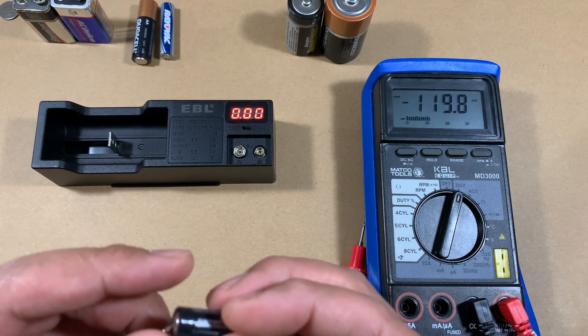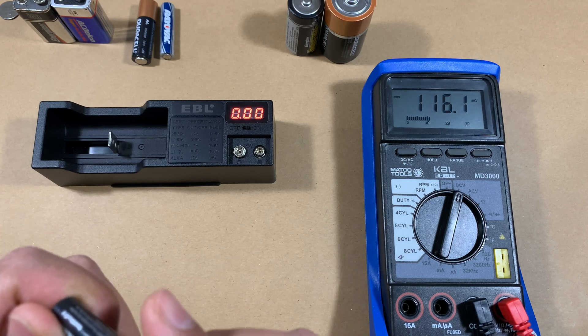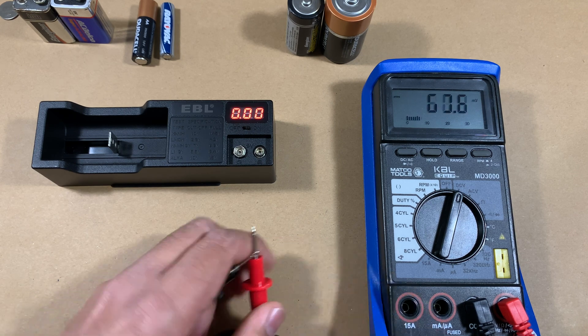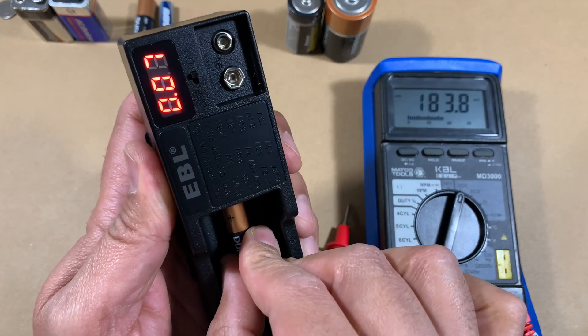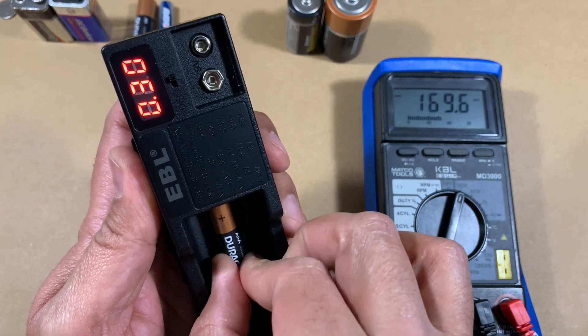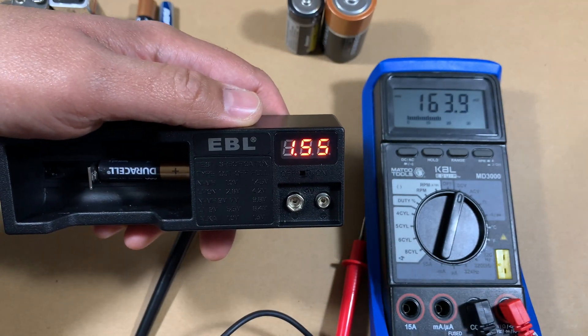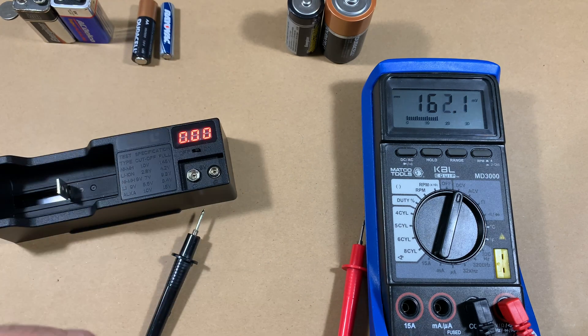Let's do one more triple-A — this time a brand new one, so I know it's a good battery. This one reads at 1.58 on the multimeter — it's a pretty full battery. Testing it against the battery tester gives us a result of 1.55. Again, really, really close results.